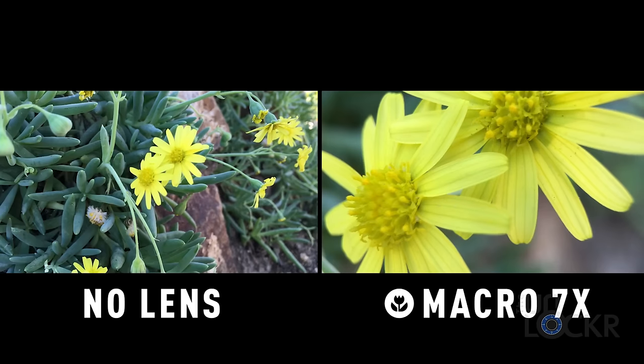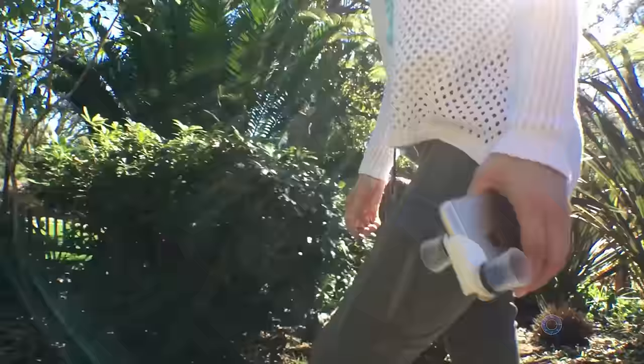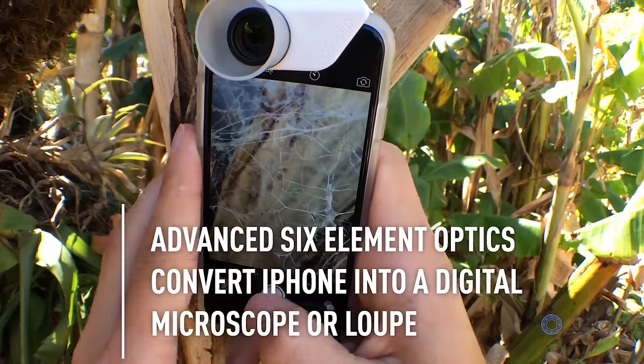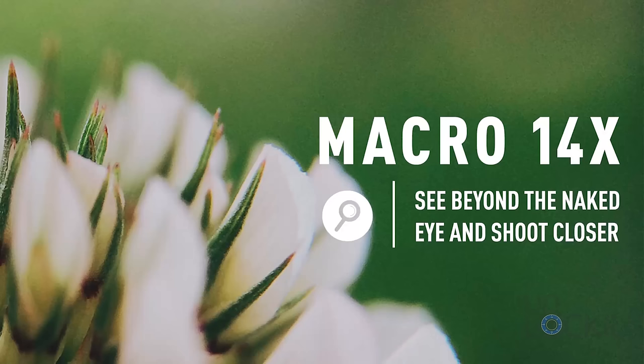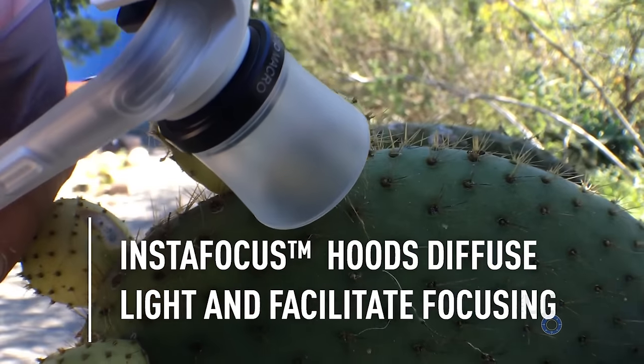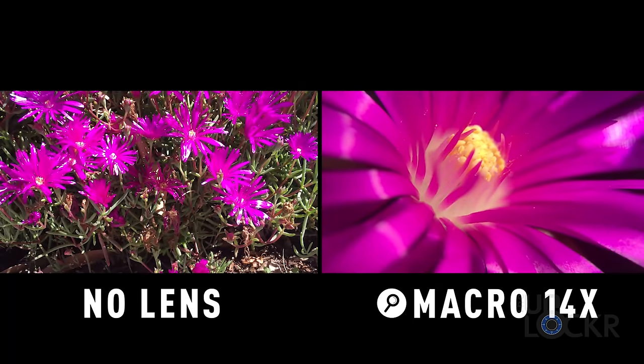Using one of these lenses, you can get up to 14 times magnification. You can simply slide it onto the phone and remove the 14 times magnification lens to get to the 7 times magnification lens. You can also use the included InstaFocus hoods to diffuse light and get better shots. Overall, it'll get you some unique shots that you couldn't normally get without the added lens.